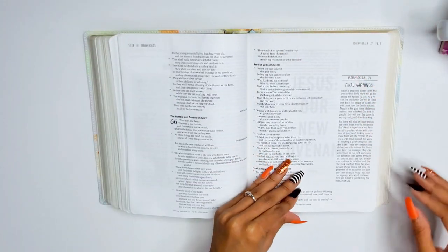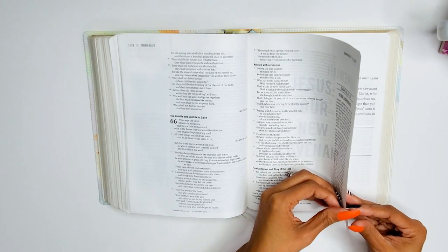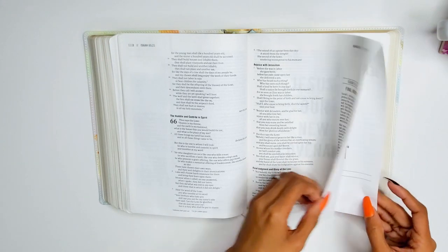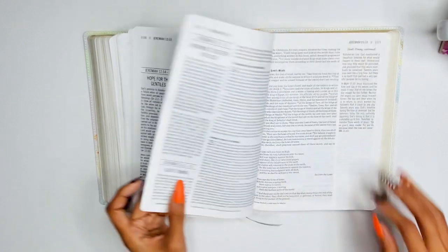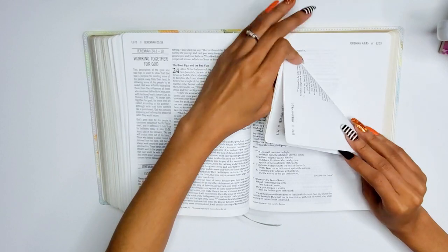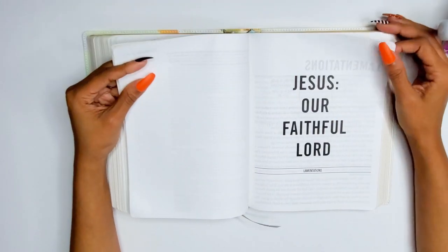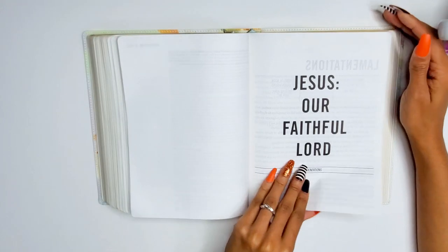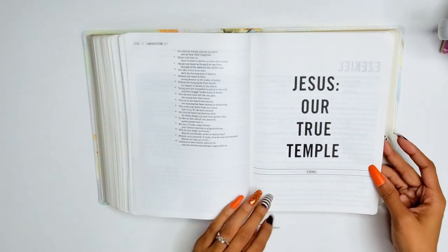Jeremiah: 'Jesus our new covenant.' I love that. Lamentations: 'Jesus our faithful lord.' Ezekiel: 'Jesus our true temple.'